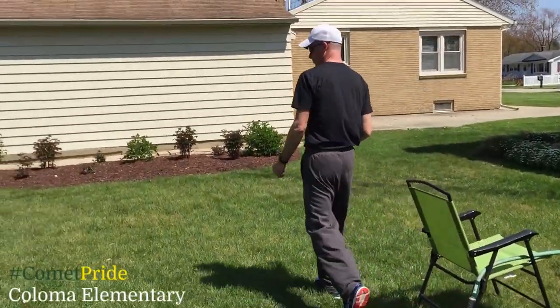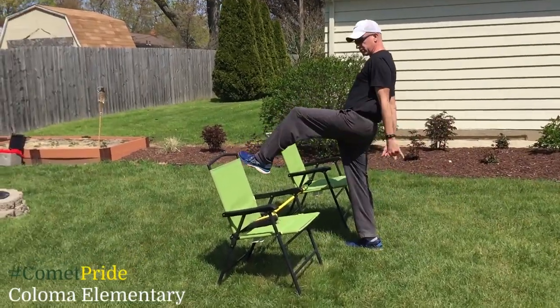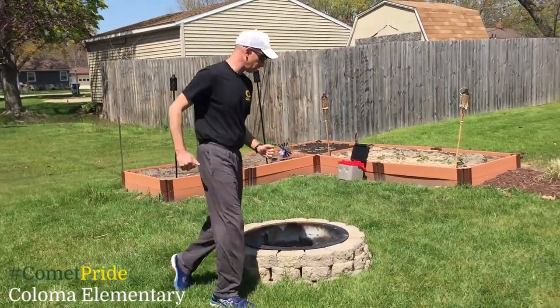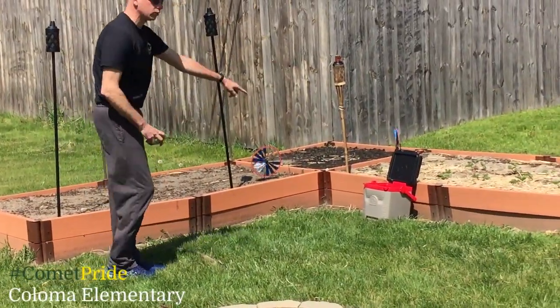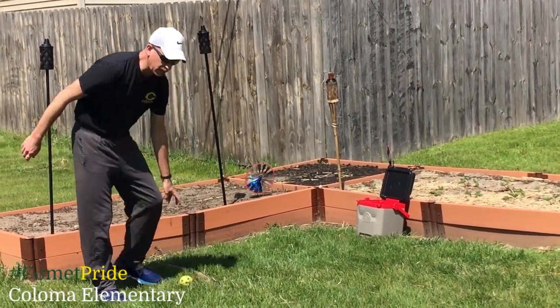After I get through this, I'm going to run over and jump over the broomstick. Then I'm going to go quickly around the fire pit. After I go around the fire pit, you're going to use your underhand toss. I have a stick, a cooler, and a ball.